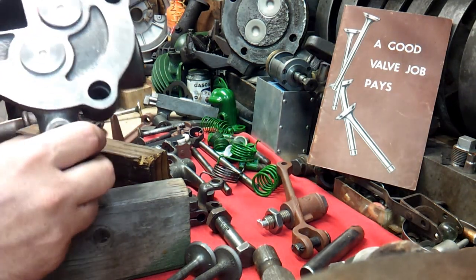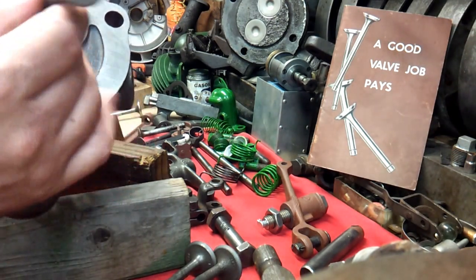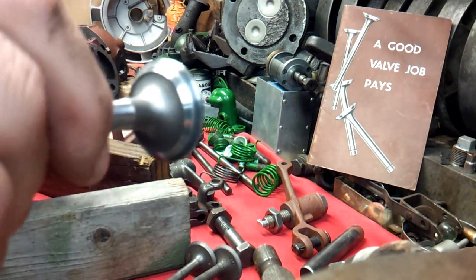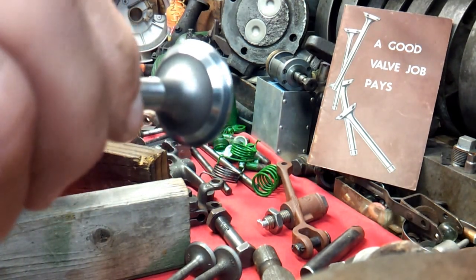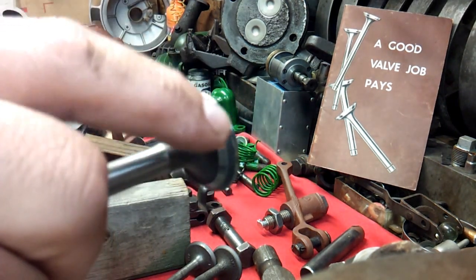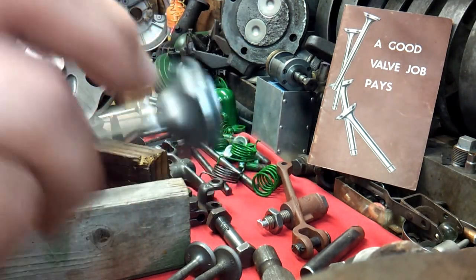And if you see here, I've actually worked on this side. I actually put some grinding compound and I don't know if you can see it, but it looks really good — straight all the way around. It's at the right spot on the valve face. You see if I wipe that off there, it looks really good.